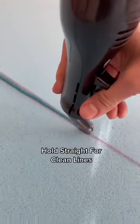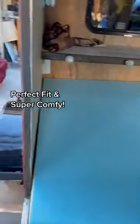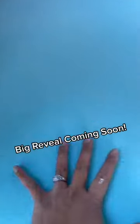Make sure you hold it straight for an extra clean cut. These are easy to fold to get into tight spaces, and it's perfect and super comfy.